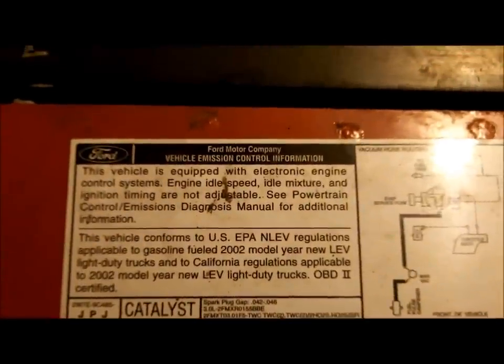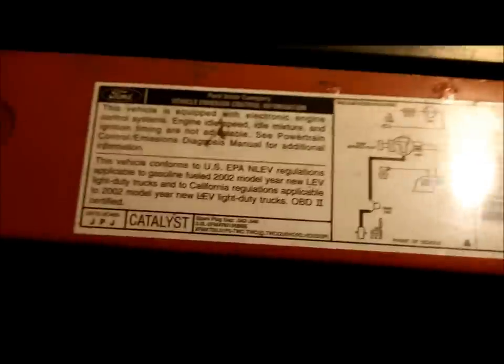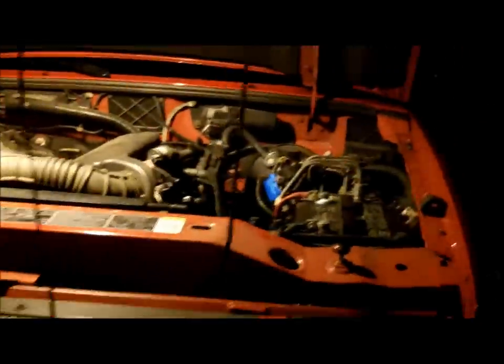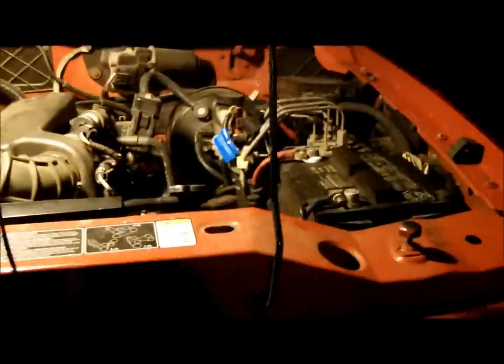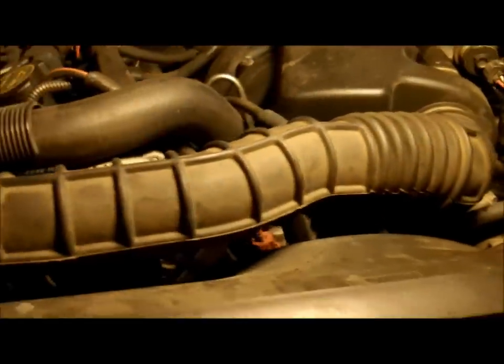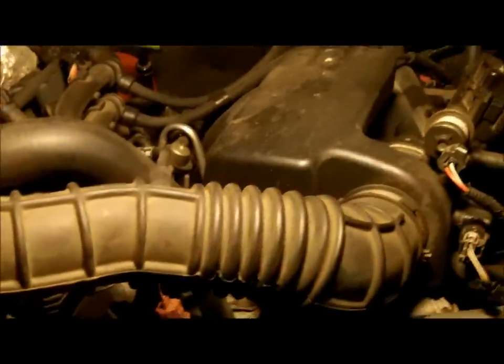There's no video on this so I decided to make one. Here we got a Ford 2002 Ranger Edge with the 3.0 engine, and what I'm going to do today besides clean the battery terminals is the timing chain.